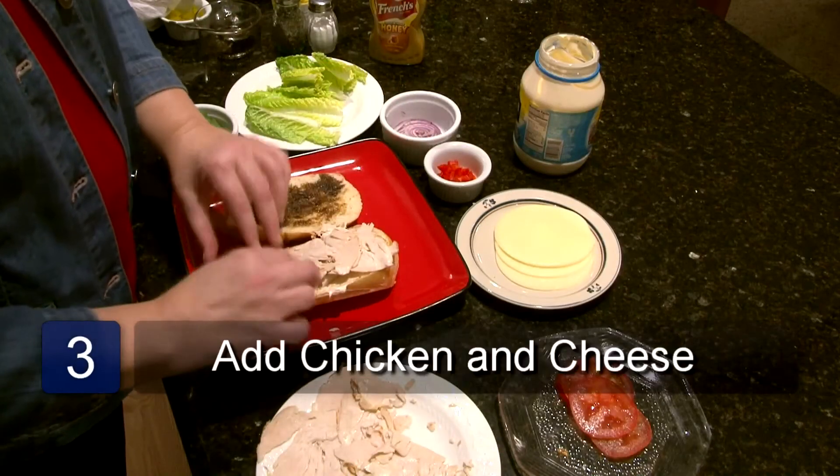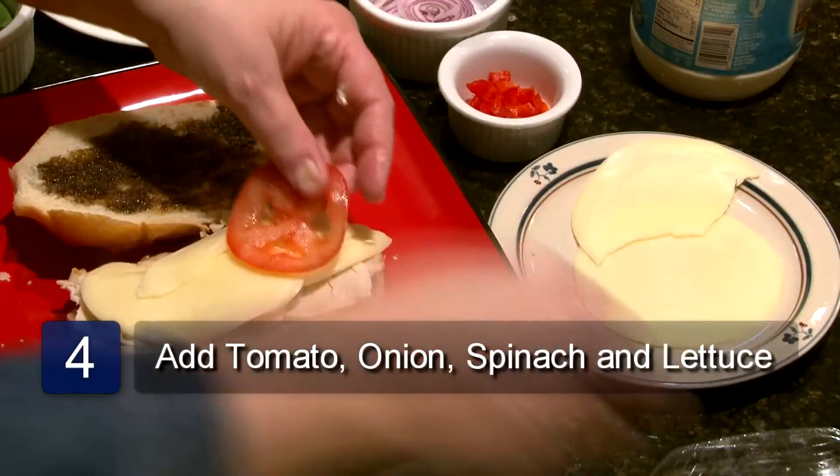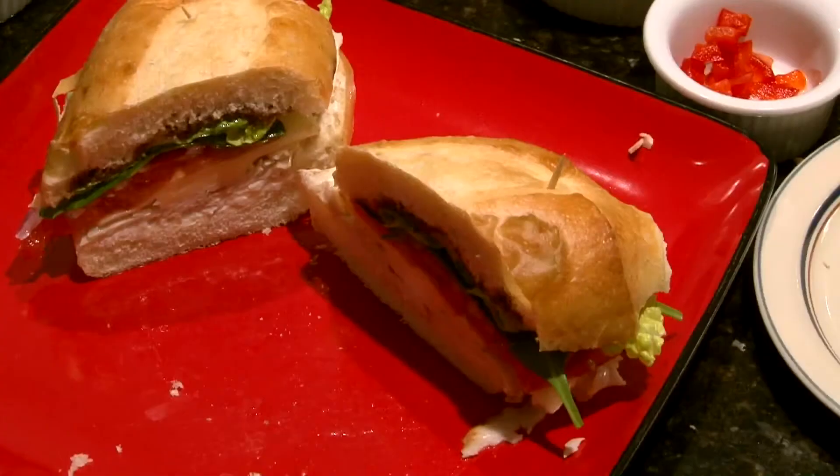Put the chicken on one half of the roll and place the cheese on top of the chicken. Layer the tomatoes, onion and spinach. Now put the lettuce on top of this. Place the other half of the roll on top and slice with a knife.